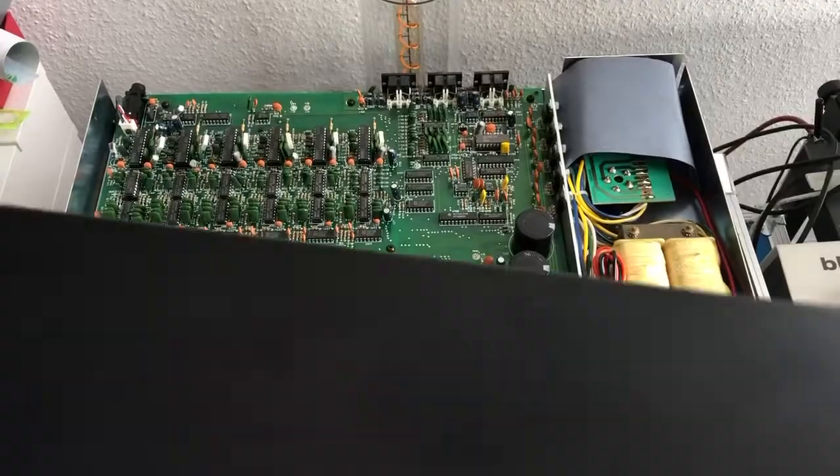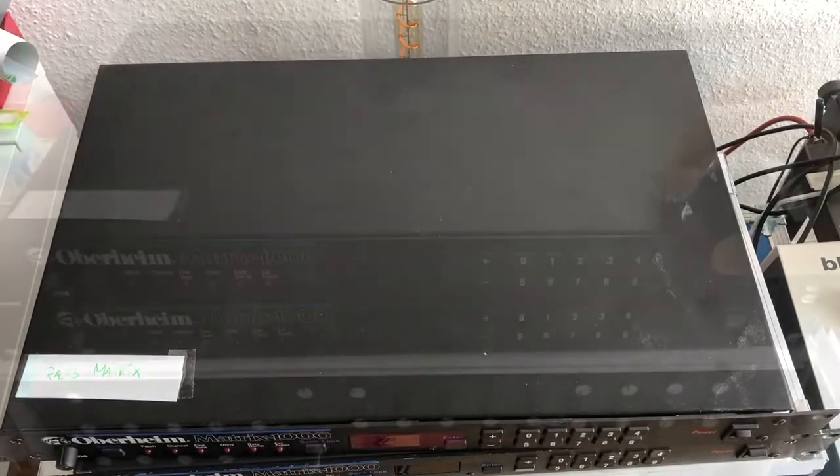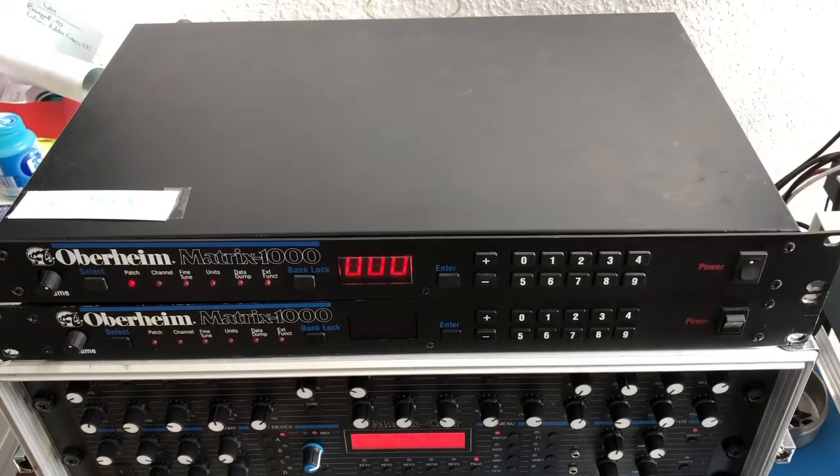Put the lid back on. And now you're ready to go for the next 25 years.